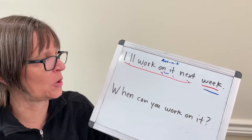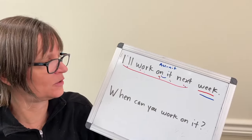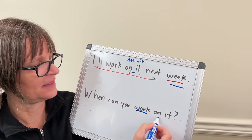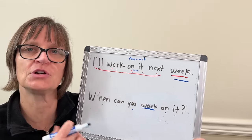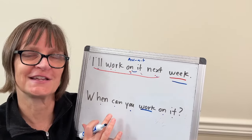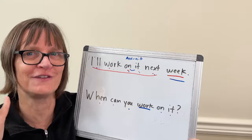Let's try it with a question. In the question 'when can you work on it,' the stressed word is actually 'work,' meaning 'on it' and 'when can you' are going to be the parts that are faster, more reduced, more linked together. I'm telling you that now, but if you did the backwards chaining technique, you don't necessarily need to know which word is stressed — you'll figure it out as you go.